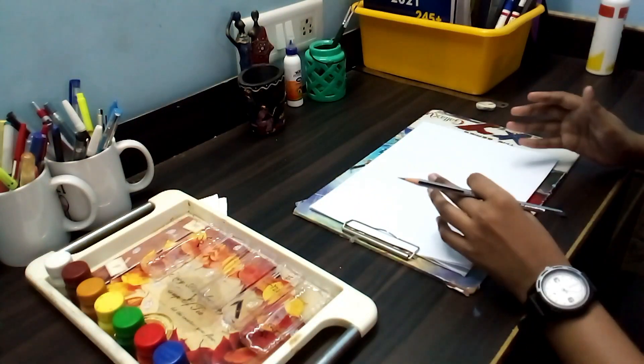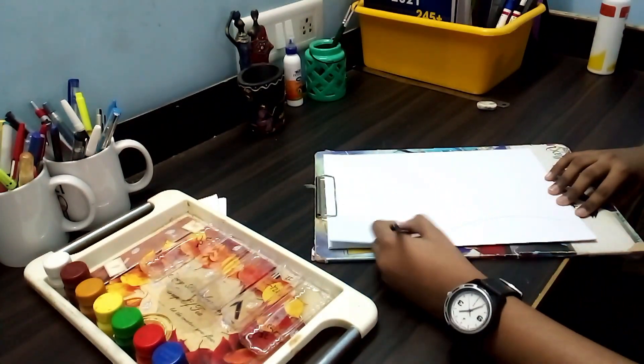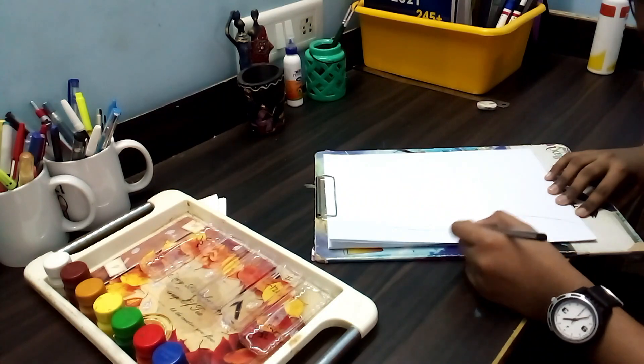So my friends, first let's draw the line. Draw it very neatly without any mistakes.